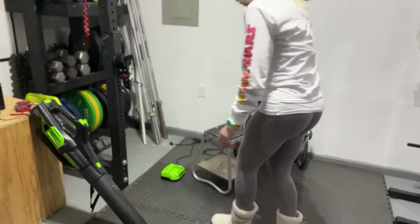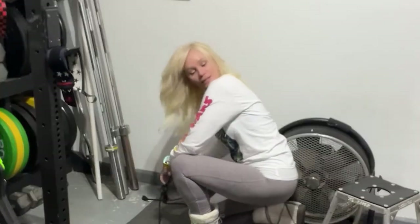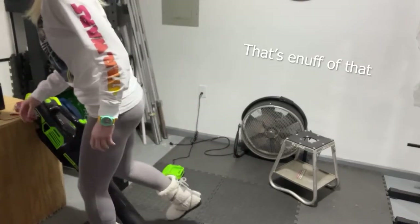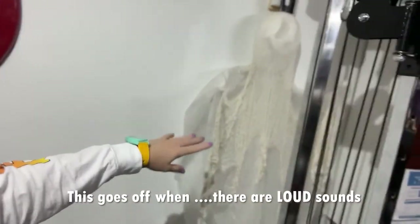All right, let me show you. I'm going to plug this in. I'm going to plug this charger in. If you're wondering what's going on, this goes off when you do loud sounds.